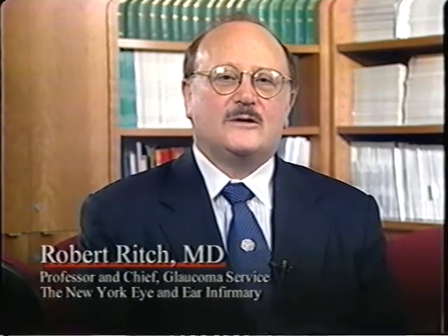I'm Dr. Robert Rich, and I'd like to give you some tips that will help you to improve your ability to control your glaucoma. At the present time, there is no cure for glaucoma, and treatment is directed almost exclusively at lowering intraocular pressure. Eye drops used to accomplish this either decrease the amount of fluid entering the eye or increase the rate at which fluid flows out of the eye.